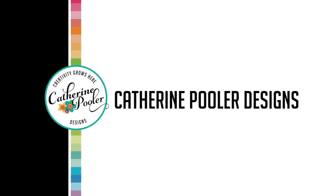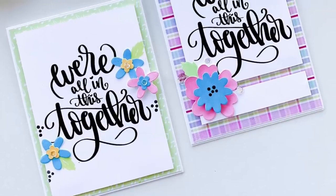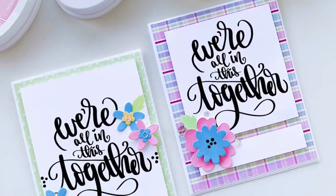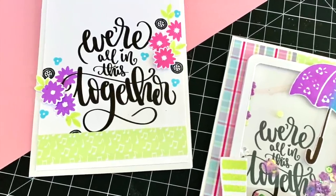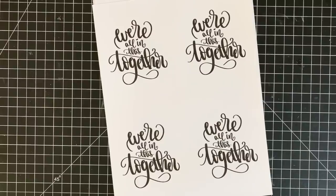Hey there, it's Katherine from KatherinePooler.com. In this video we're going to be using the We're All In This Together — it's a free download at shop.KatherinePooler.com — and it's really great to create encouraging cards for friends and family, or any first responder or anybody working on the front lines with the COVID-19 pandemic. Here are a few cards I've created on some Facebook Lives recently, and I wanted to create some more here on the YouTube channel with you guys as well.